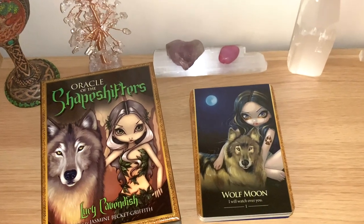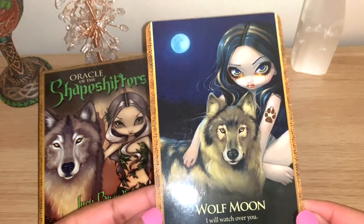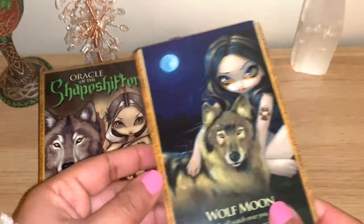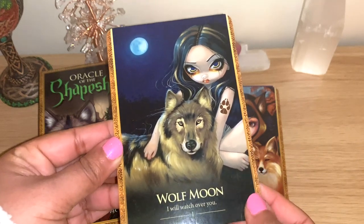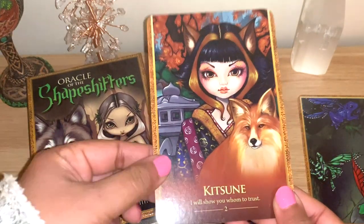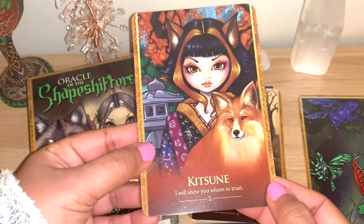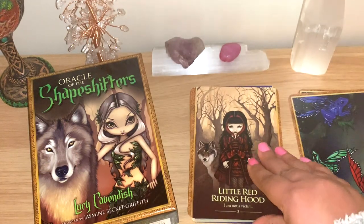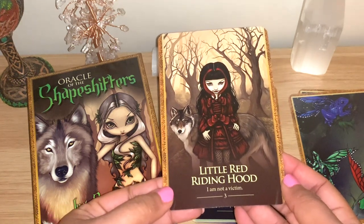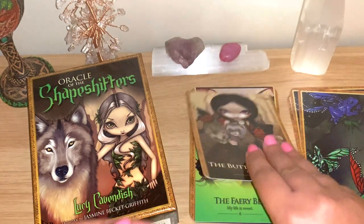I'll zoom in to give you all the details possible. You can see here - Wolf Moon: 'I will watch over you.' They have numbers so it's easy to find in the guidebook. The cards show the name representing the card and the meaning as well. Kitsune: 'I will show you whom to trust.' I like that Lucy Cavendish has beautiful, interesting keywords that you can really think and meditate on.